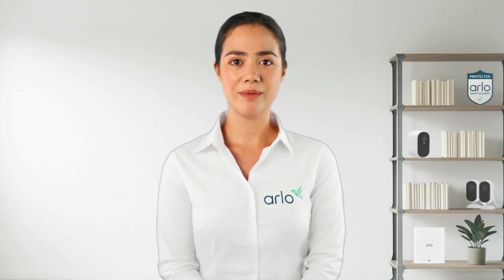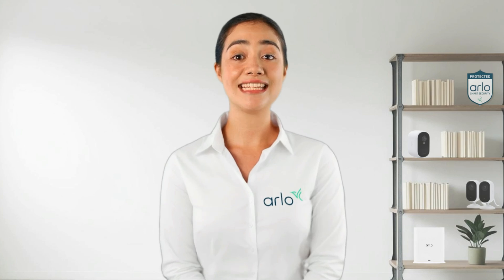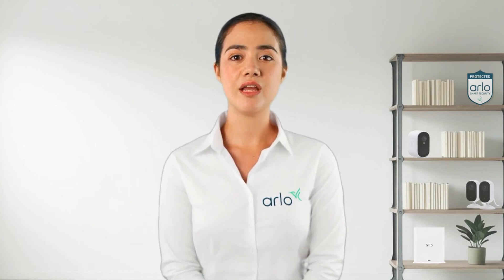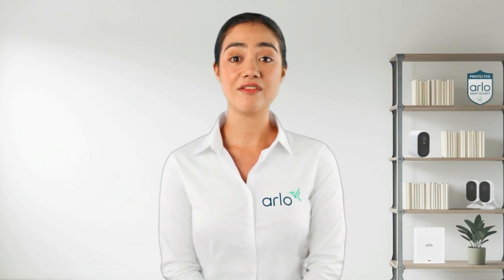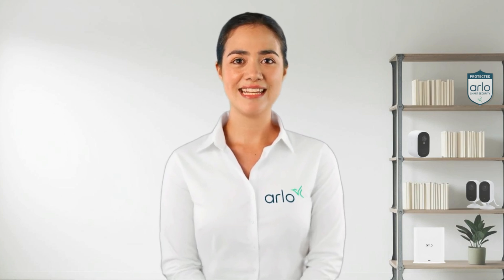Hello from the Arlo Lab. My name is Anna and I am your virtual technical assistant. Today we will learn how to troubleshoot offline issues with a base station or smart hub effectively. We'll explore the potential causes and solutions to get your device back online. Let's get started.